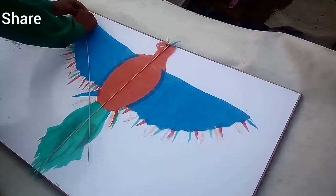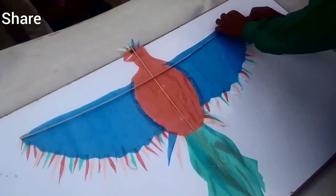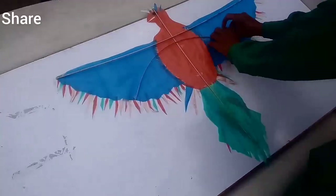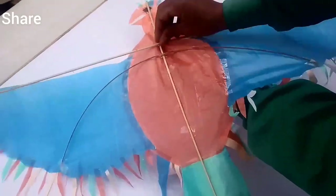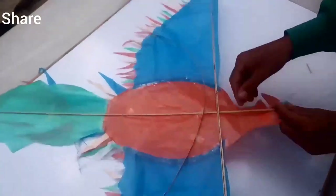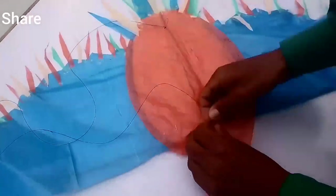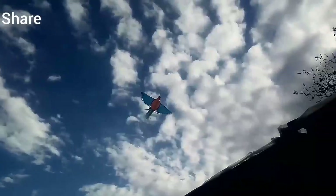We are adding the tail of our Maca with a combo stick and insulation tape. Our Maca is ready. Please subscribe to our channel, like this video, and share with your friends. We are adding some parts of the bag. This is our simple Maca card.